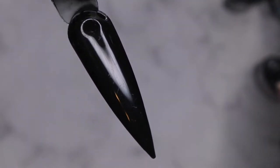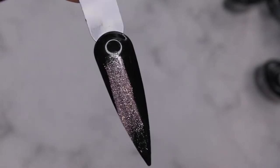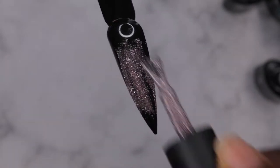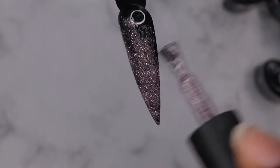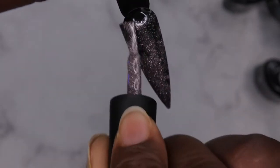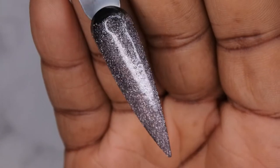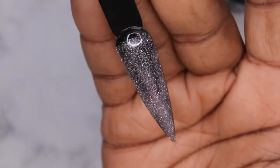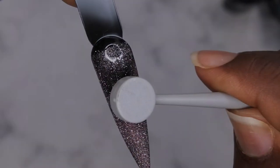Next color is UR05, the reflective cat eye polish. I'm swatching it on a black swatch stick so we can really see that cat eye, and also on a clear swatch stick. It's kind of like a purplish silver color — really nice. They also included a magnet with it.